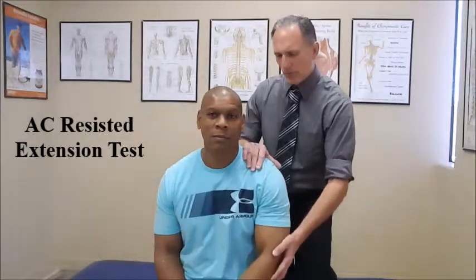Relax. If the patient feels pain in the acromioclavicular joint during this test, it is a positive test and it indicates AC Joint Dysfunction.